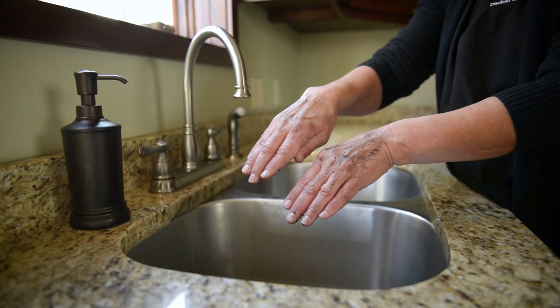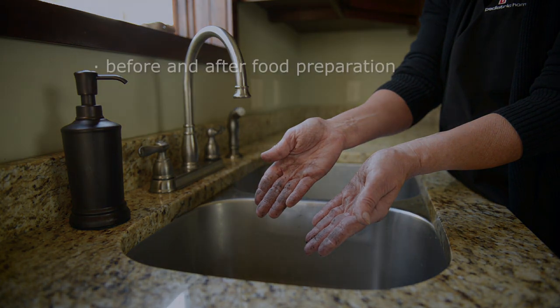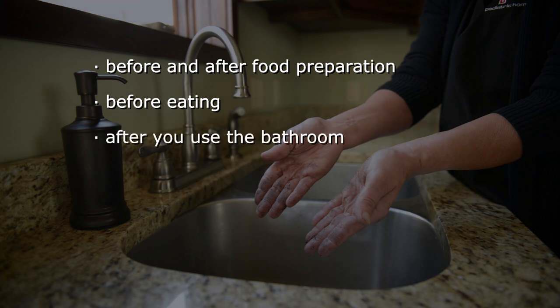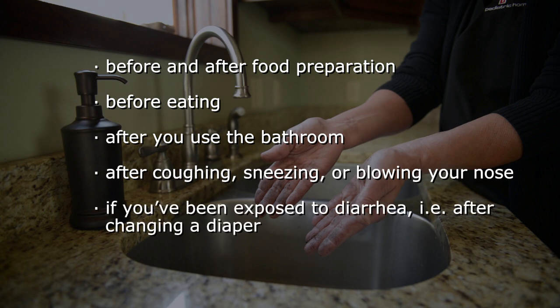The second method for cleaning your hands is washing with soap and water. Always clean with soap and water if your hands are visibly dirty, but also before and after food preparation, before eating, after you use the bathroom, after coughing, sneezing, or blowing your nose, and if you've been exposed to diarrhea — for example, after changing a diaper. If soap and water is not available, use hand sanitizer.